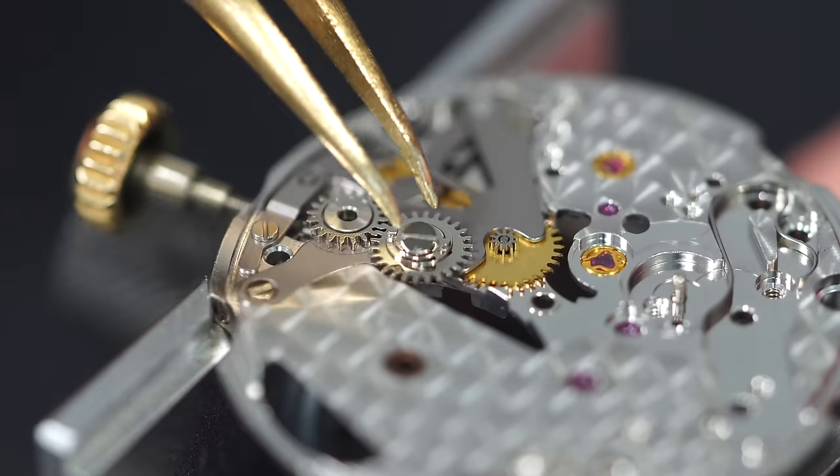It's beating and looks quite good. We'll put it on a timegrapher at the end to check the results. Now the core movement is assembled. Starting on the complication — the calendar. This is the date jumper with a large spring and a tiny jewel — you really don't want to lose that jewel. Adding a bit of oil on the spring, then placing the hour wheel that drives the calendar wheel.